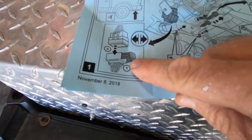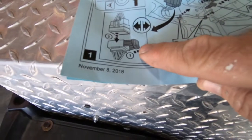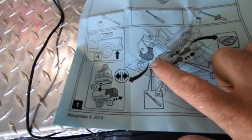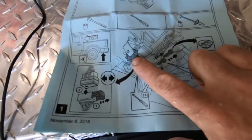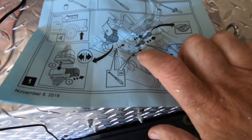First thing we need to do is find this plug here underneath the car, which is located here. We're gonna pop that loose and get that out of the way, and we have to remove these two bolts here. The image in the picture of this plug is different than on mine. So we're gonna see if we can't just remove these screws without messing with this plug — I don't think we're gonna have to. Maybe we will. We'll look and see.